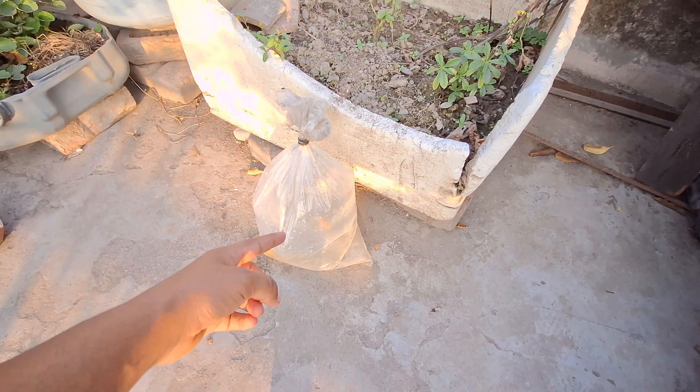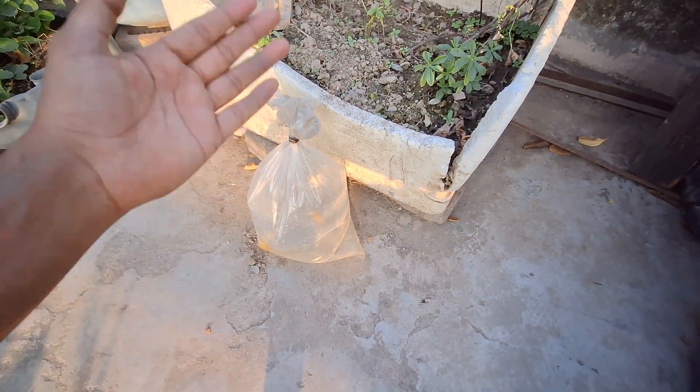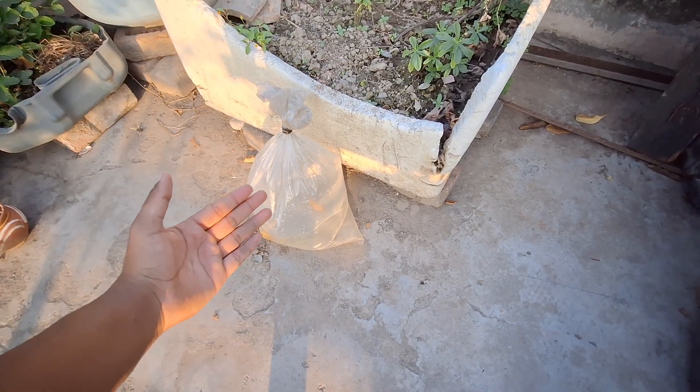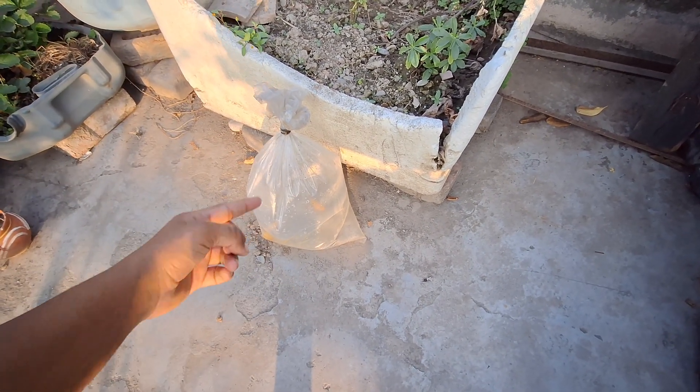For these fishes, I will take a bucket with water to acclimate them. There are polar parrots and several other fishes. I will take the bucket and let's start the acclimation process now.